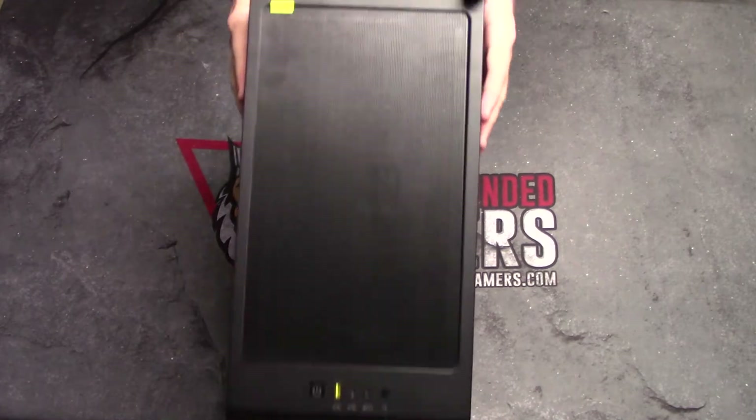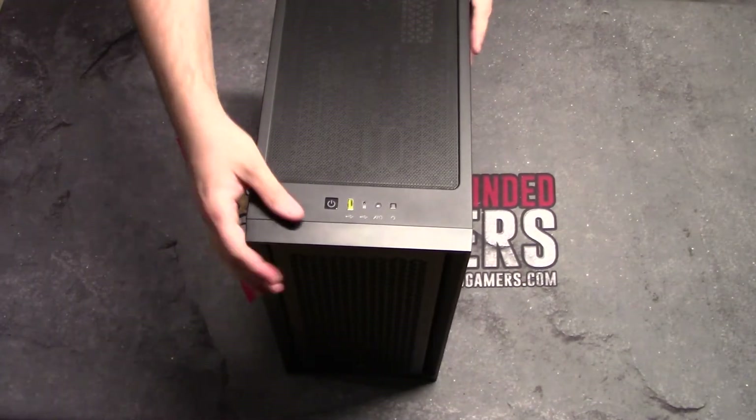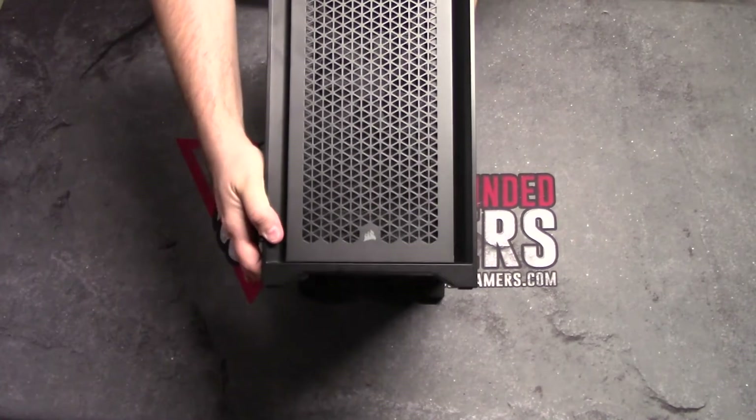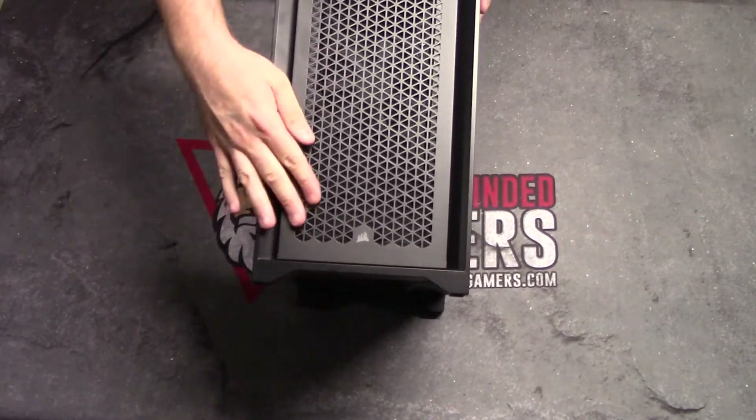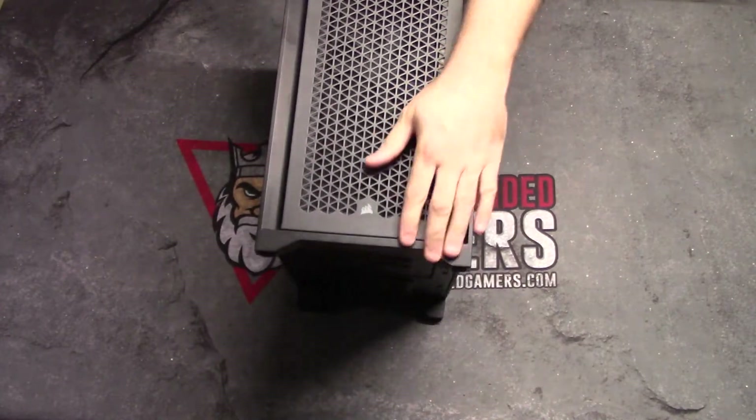It looks very slick. I love it. Let's move around to the front real quick. It's got a very sleek look. If your fans light up, they're going to show through there, which is going to be really cool. It's got a dust cover and this will actually pop right off.